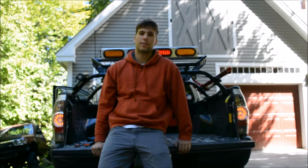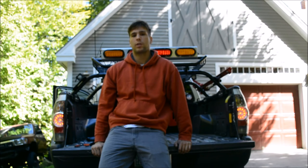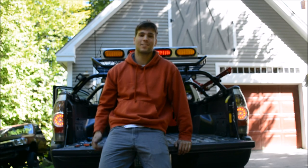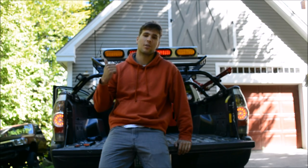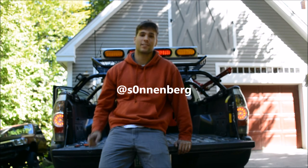There you have it guys — complete cargo rack and rear LED bar install. Hope it helped you guys out. Maybe you want to try something similar — let me know what you think in the comments. Subscribe, like this video, and follow me on Instagram because more pictures are coming soon. Alright guys, see you soon.